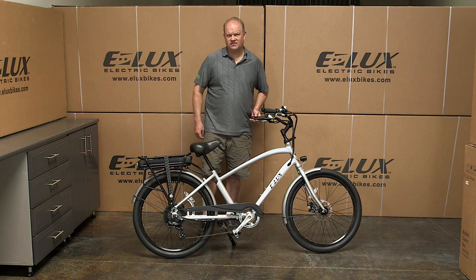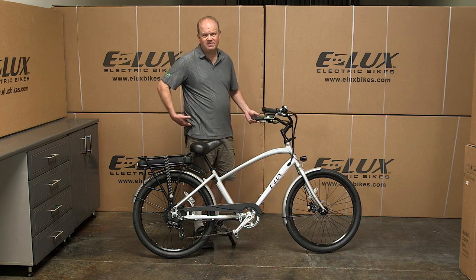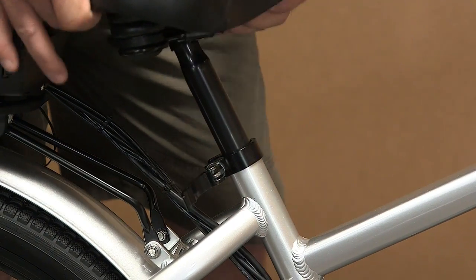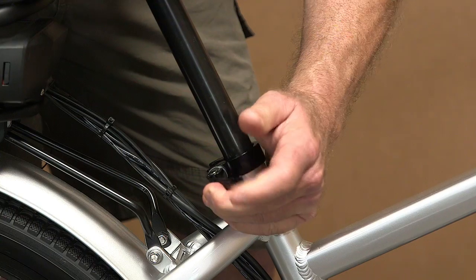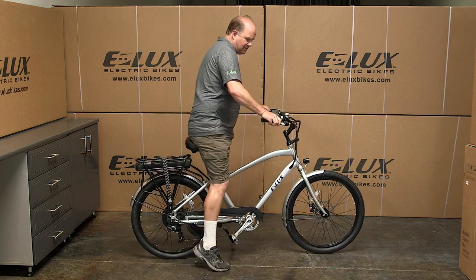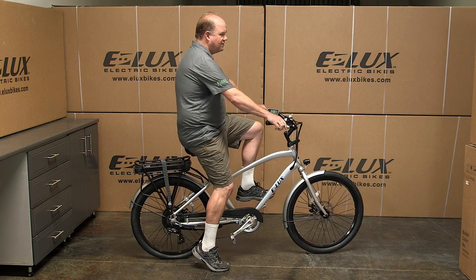The last thing we need to do is adjust the seat. Usually I adjust it up to about the point of my hip and then use the quick release here and tighten it down. Then all you have to do is get on the bike, hit the thumb throttle, and off you go.